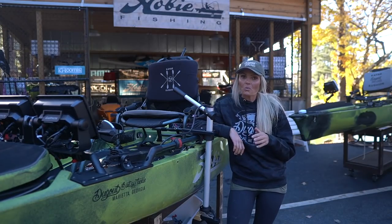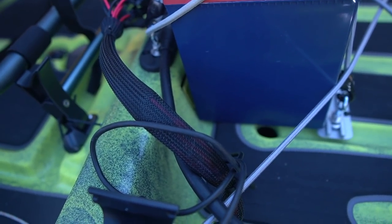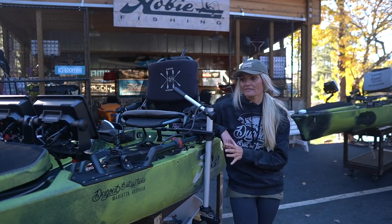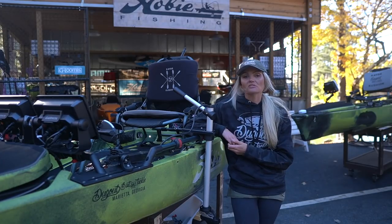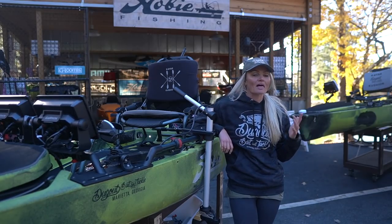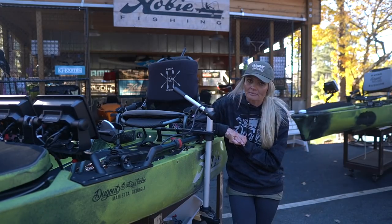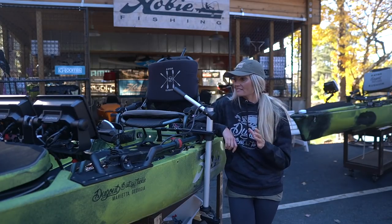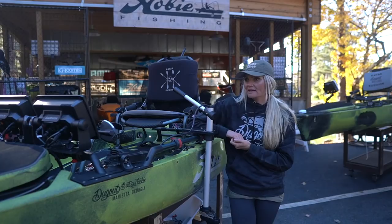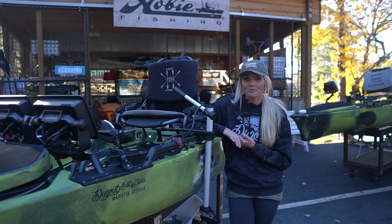That concludes the full walkthrough of the kayak I'm going to be running next year — the electronics and the motor. I cannot stress enough the importance of having the right people rig your boat. You're going to be hard-pressed to find a group of guys that know more about these kayaks and rigging them to the tee than the guys here at Dugout Bait and Tackle. They rig easily over 100 boats a year, they're always improving, always getting better. We upgraded several things on my kayak even from last year, and last year's kayak was phenomenal. They do an incredibly clean job and don't cut any corners. I hope you can get down here and check them out. I'm super excited to get this thing on the water and experiment with running two graphs. Thank you all for watching — I appreciate the support, and we'll catch you next time.